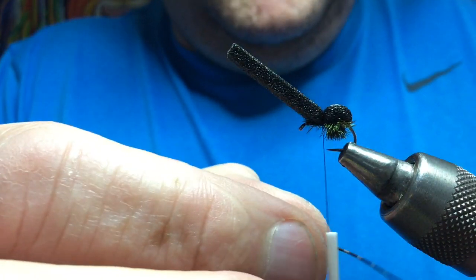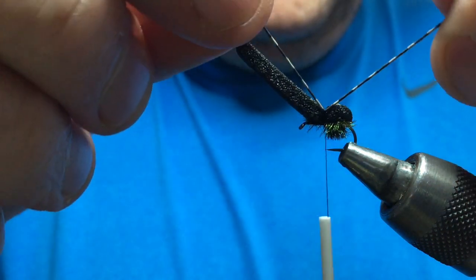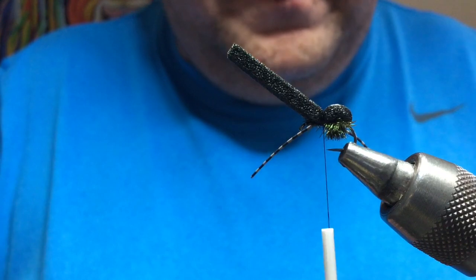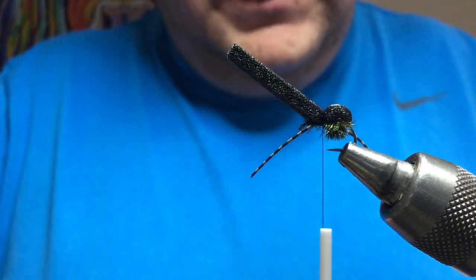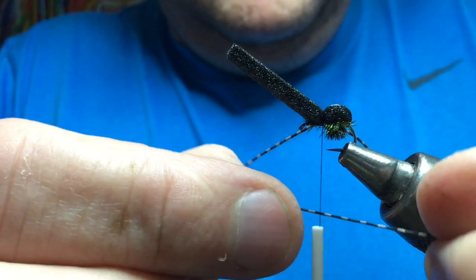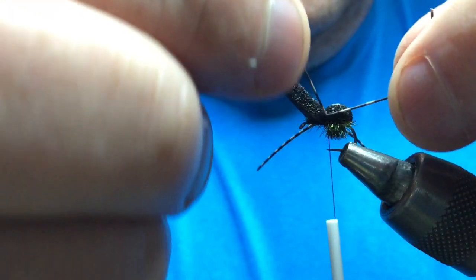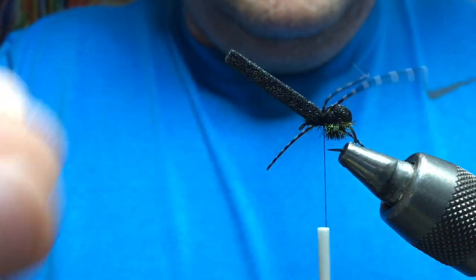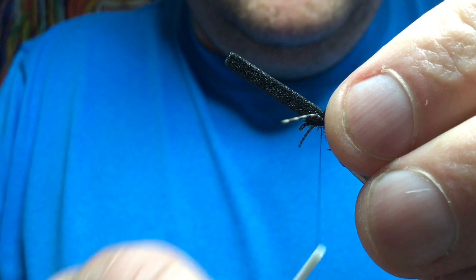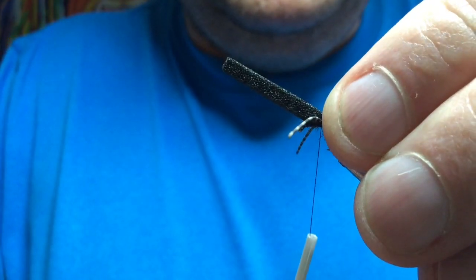Take your first leg and put it behind the thread so it's pushing against the thread, lift it and pull it into the back — that'll lock it in place. Do the same at the front: bring your elastic from the back against your thread, lift it to where you want it, let it go — so that ties it in the middle. Then a couple of wraps just to hold, make sure it's sitting the way you want it.